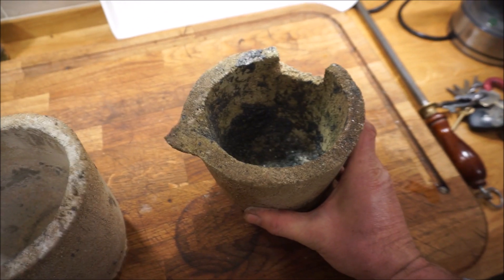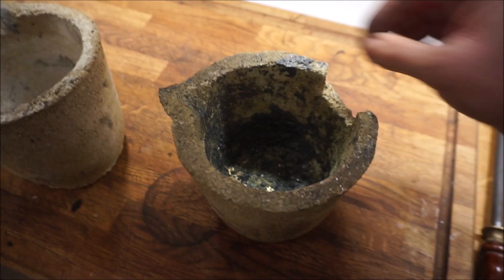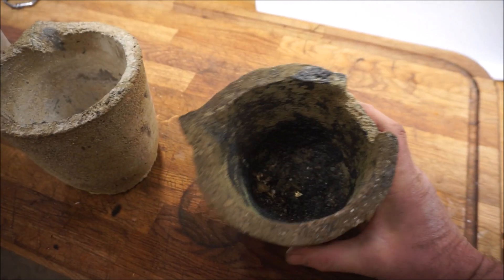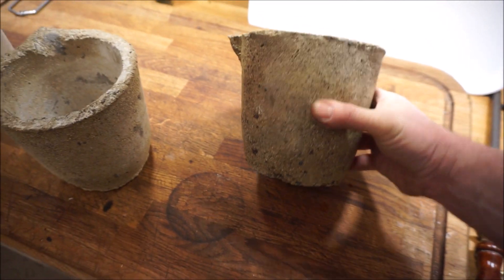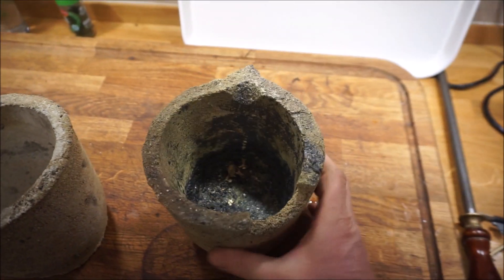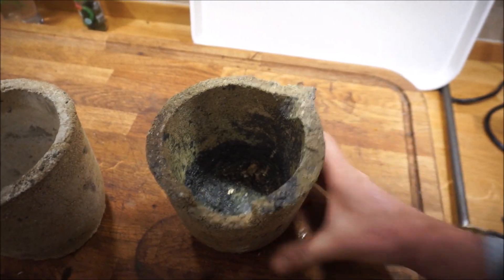I don't know what I've had in it — it's got a white chalky residue — but it's still good. I melt some really awful brass that has a lot of dross in it, and the crucibles take quite a bit of hammer. They are quite strong, although you can tell that one's gone.